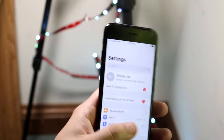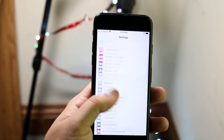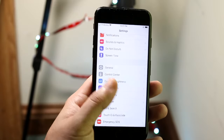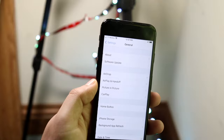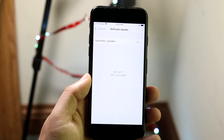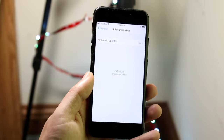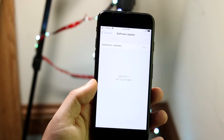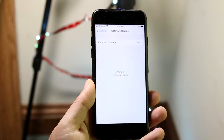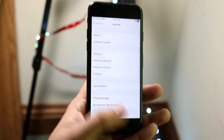I'll go through the Settings app quickly. You can change your Wi-Fi, Bluetooth settings, notifications, and all different things. But the most important thing you'll do on your iPhone 7 is probably update it. To update, click on the General tab, then Software Update, and check if there's an update available. If it says your iPhone is up to date, you just wait until a new update is available. In this case we have iOS 14.7.1 as the latest — iOS 14.8 is coming out soon.